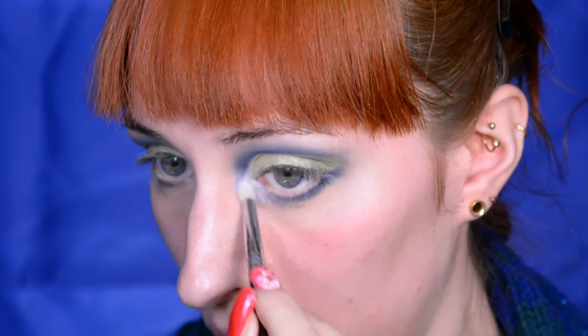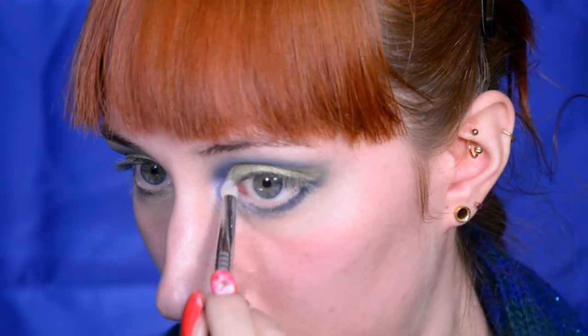Now I'm just applying a highlight in my inner corner. This is a shade that looks white but has a blue reflect to it. If you don't have a shade like this, you can just apply a little bit of shimmery white with shimmery blue. Also applying a little bit at the highest point of the brow bone.